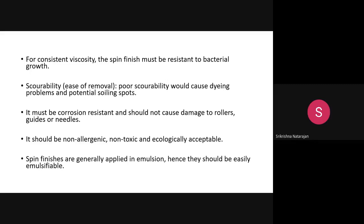The spin finish should be corrosion resistant — it should not damage the rollers, guides, or needles made of ceramic or metal. It should also be non-allergic, non-toxic, and ecologically acceptable. It should not create any allergy, must be non-toxic, eco-friendly, and should not release any harmful chemicals that would cause ecological disturbance.